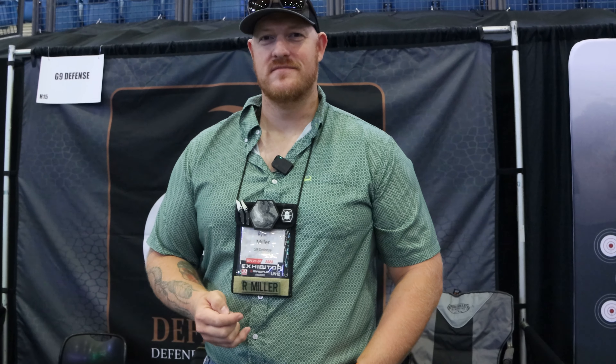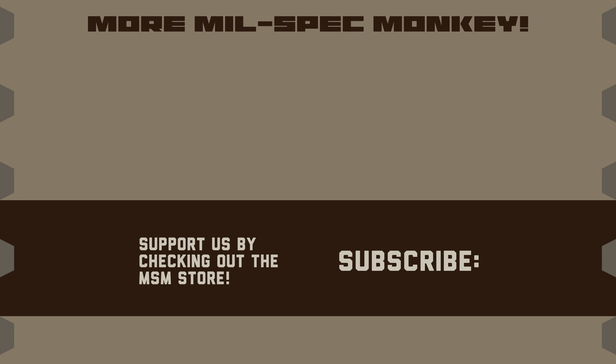Thanks for taking the time to show us, and thanks everybody else for watching. If you liked this video and want to support us, check out the Mil Spec Monkey store — although known for morale patches, we also specialize in a good selection of DIY hardware and tactical accessories.